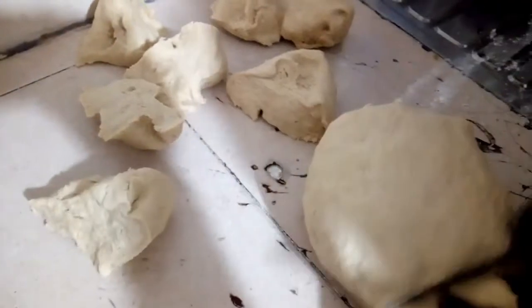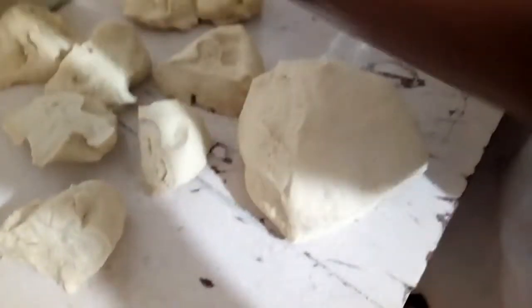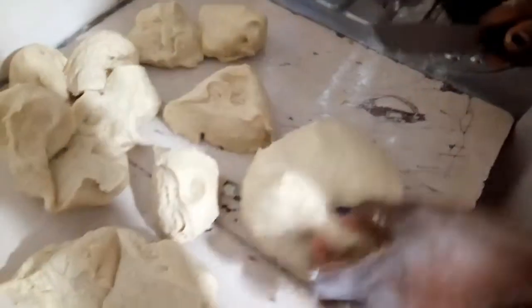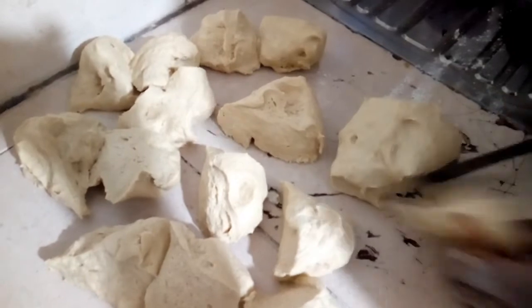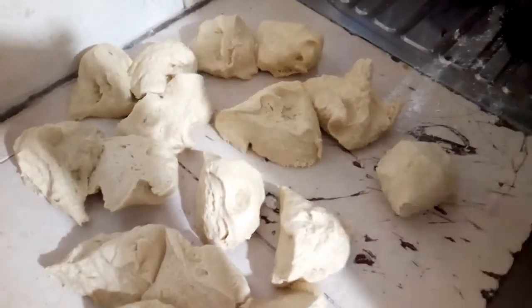We are going to use this to produce bread rolls — the round ones, the little bread rolls. That's what we are going to produce today, that's why the size is little. So after this process, you will see another stage by stage of production of bread.